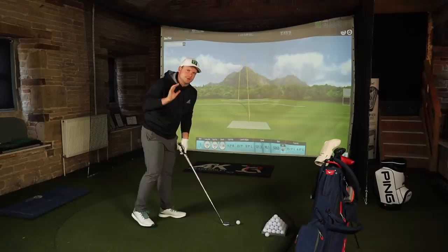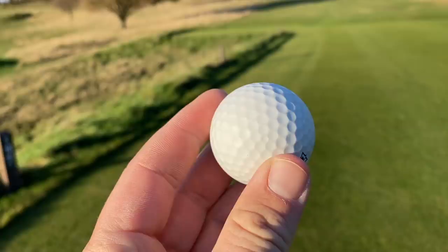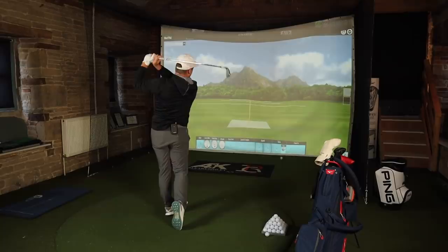Looking down at this golf ball it does look a little bit different. I can imagine it stops the glare from the sun, which would be a nice thing - white golf balls can glare up quite easily. It feels soft enough as well.